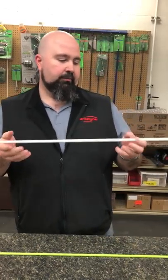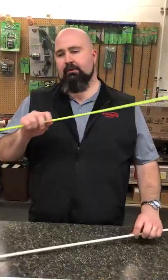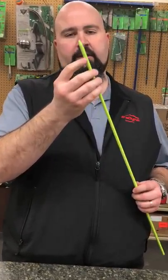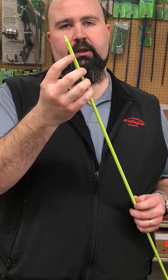Hey folks, Chris Jams here from Muzzy Boat Fishing. I want to talk to you today a little bit about our bare shafts that we have to sell. Online we have our white and our chartreuse shafts. Both of these are going to be tapered and drilled — tapered for a nock on one end, and they have a drilled hole so you can thread your line through if you're tying to the back or if you're putting a slide on.